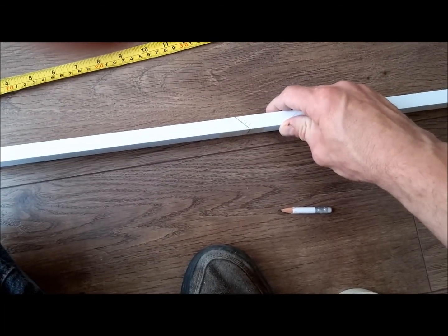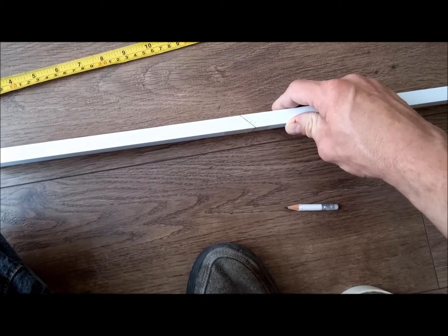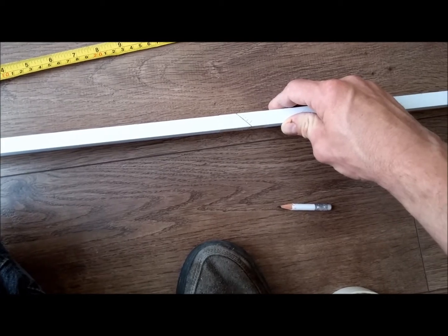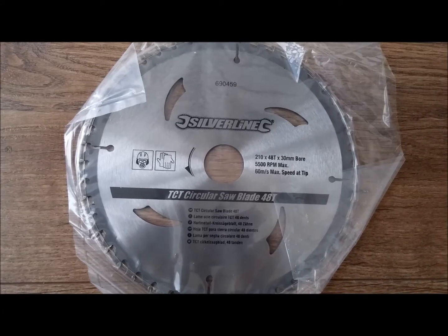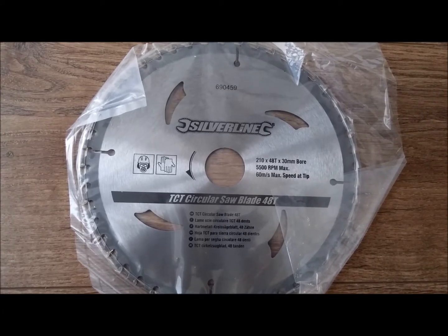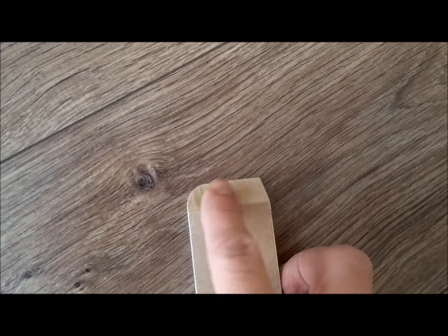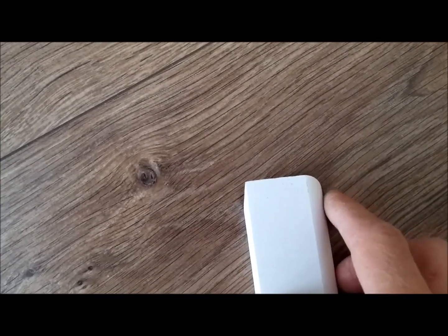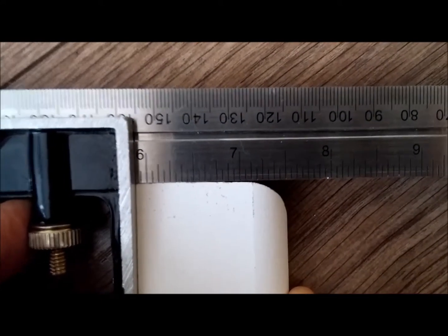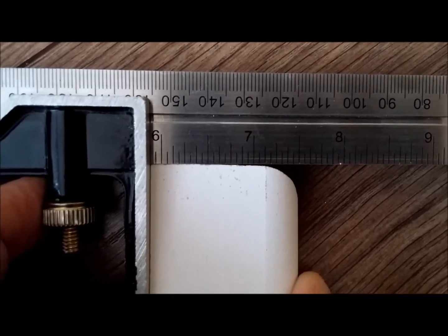You could cut this with a hand saw and a mitre block, or I've got a fine blade which I'm going to put on my chop saw and use that — a 48-tooth saw, which is the finest I can find for the size saw I've got. Lightly sand the cut edge, but try not to misshape any of the edges, because we want to keep them as square as possible. This is very slightly off — try and keep that as square as possible, otherwise you will see a gap when you fit them up.